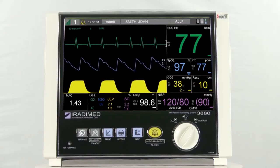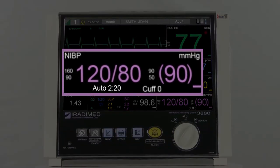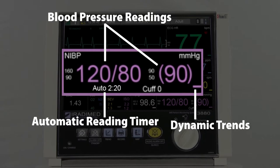The non-invasive blood pressure readings will be displayed in the purple section of the patient monitor. Here the user will see the blood pressure readings, dynamic trends, the automatic reading timer, and alarm limits.